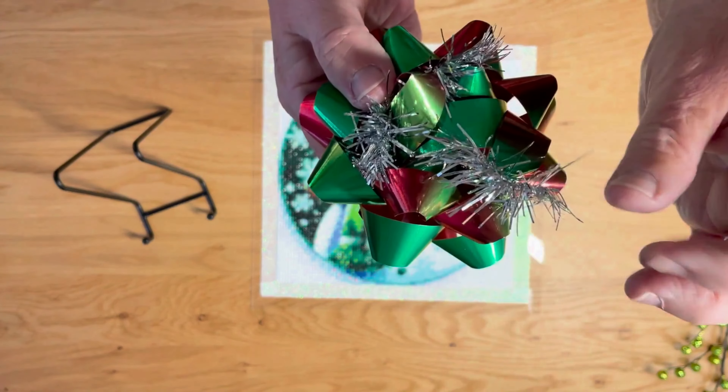You guys take care. Have fun. Enjoy yourselves and happy painting, my friends. Till next time. Bye.